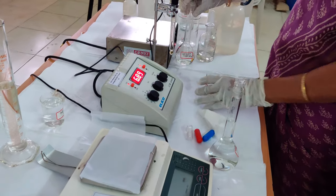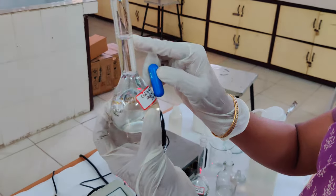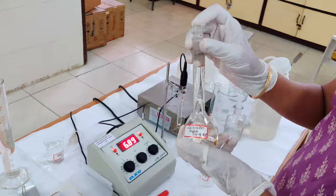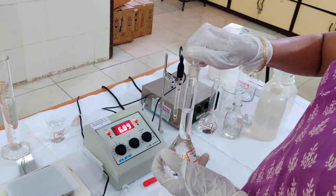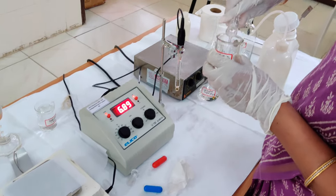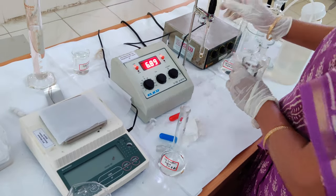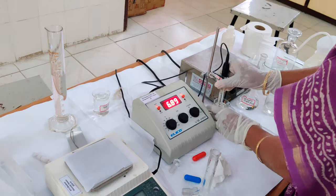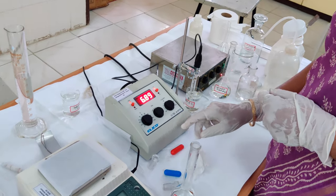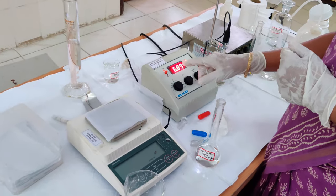I am transferring the pH 9.18 buffer tablet into a standard flask and adjusting the volume to 100 ml. After thoroughly mixing the contents and making a homogeneous solution at pH 9.18, I am taking it into a small beaker so we can keep the electrode under it. This is the pH 9.18 solution. After placing the electrode in pH 9.18, give 1 to 2 minutes for the electrode to stabilize before reading the pH accurately.